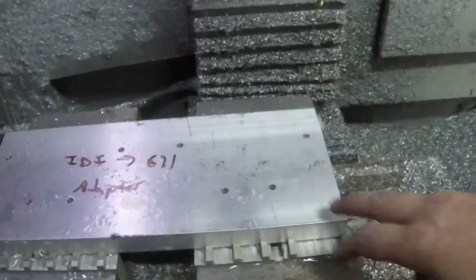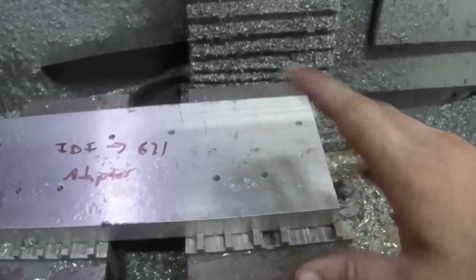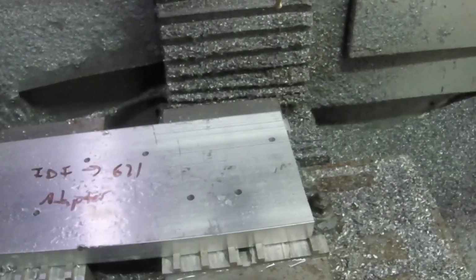Now we're going to switch to a 3/8ths 2-flute end mill, and that's going to remove the bulk of the material we don't want. That's going to take a while, so we won't stand here for the whole thing. I'll just pop you back in for some highlights.